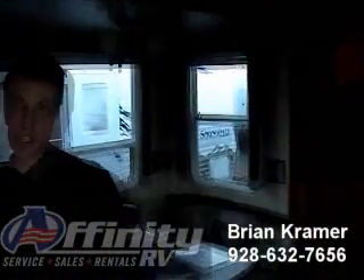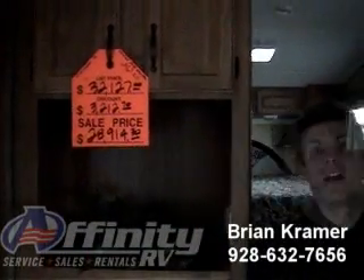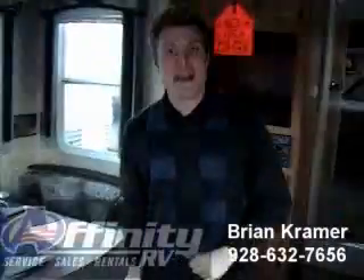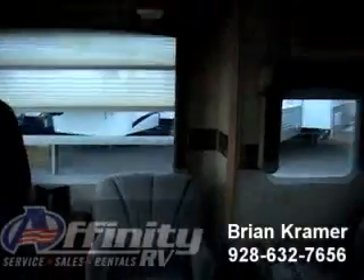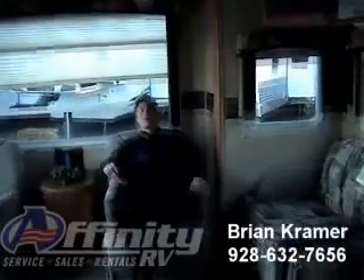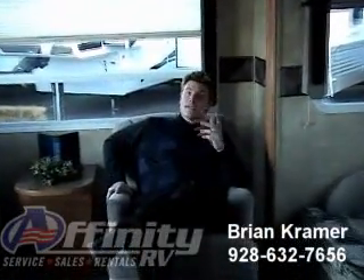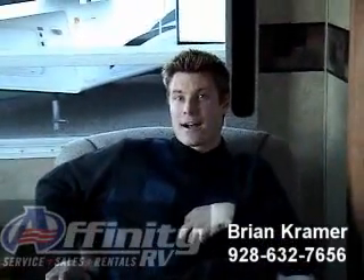I think you've seen some of the features and items that you get for the money. This comes from retail in the low 30s, but we're selling it to you today in the high 20s. If that's something you want to do, I can make that happen. If you want to make an offer, I'll take a dollar in — anything that you want to do, we will do for you at Affinity RV. Again, my name is Brian Kramer. I am here at Affinity RV at our Dewey facility. Please call me at 928-632-7656, or reach me via email at bryank.affinityrv.com. Thank you.